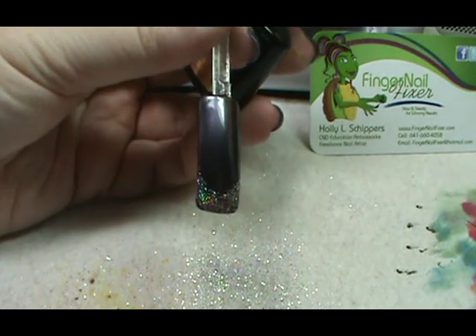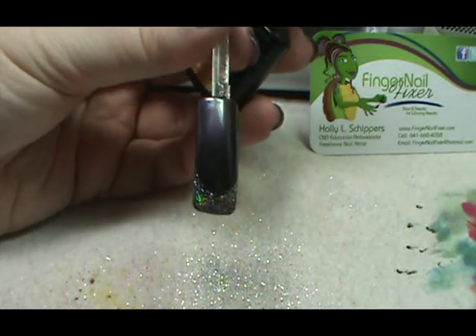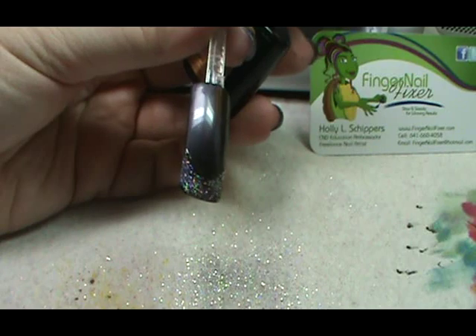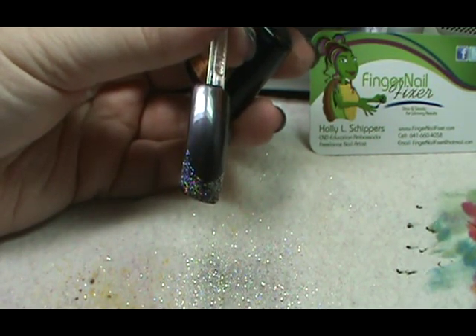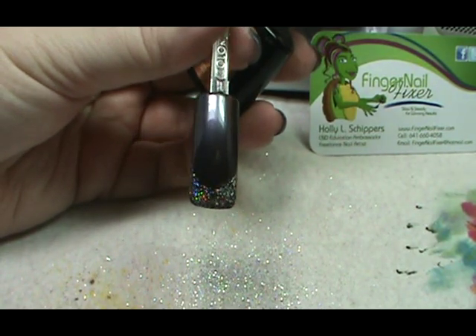Then when I bring that out of the lamp after the two minutes, I'm going to put top coat over the entire nail and cure that for two minutes. Hope this gives you an easier version of the glitter French — have fun!